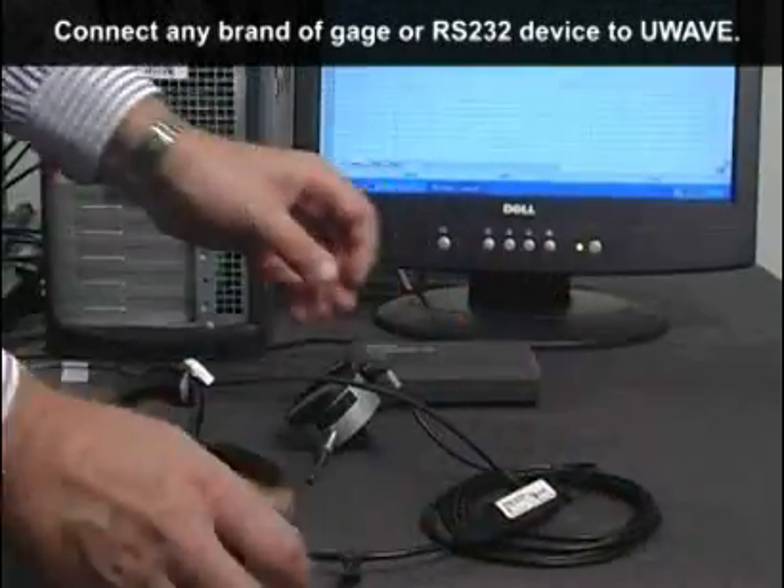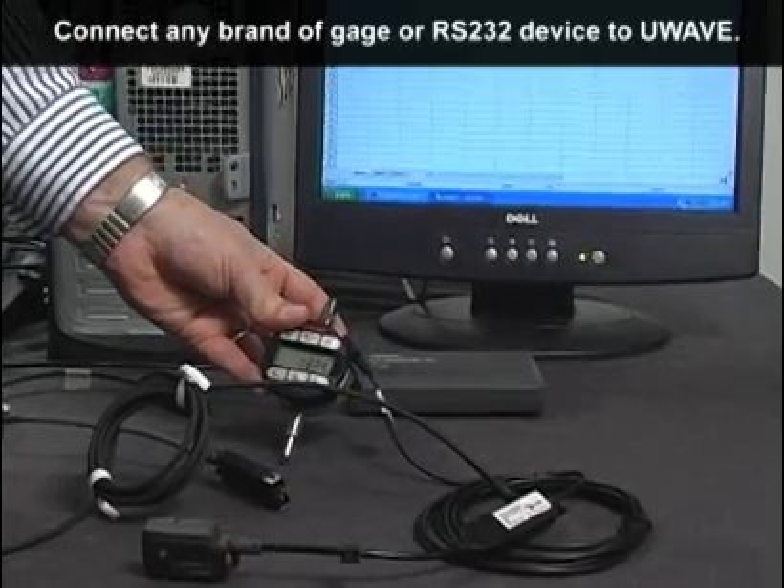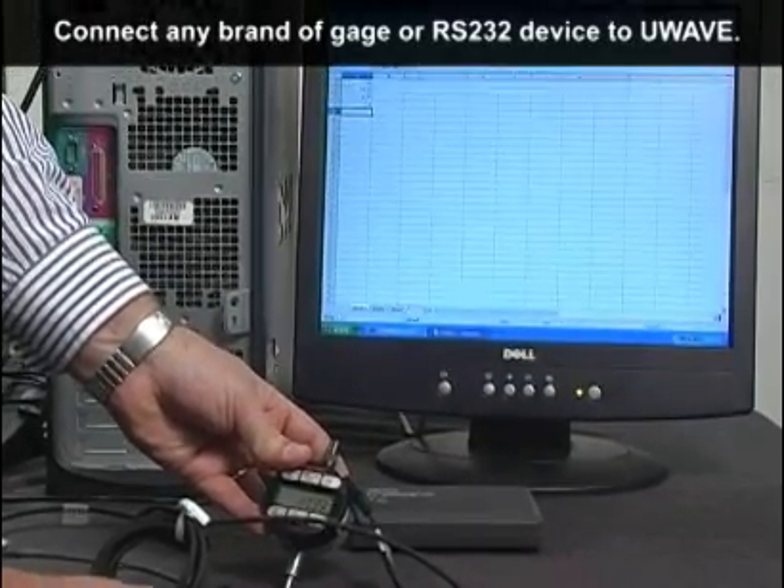We have interfaced many different brands including Onosoki, Sylvac Opto, RS232, O-House waist scales, and even a barcode scanner to the U-Wave system.